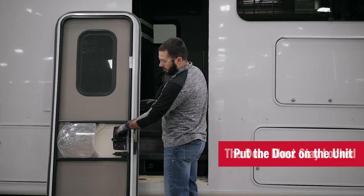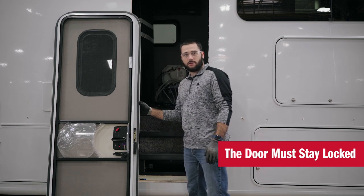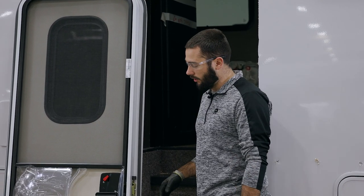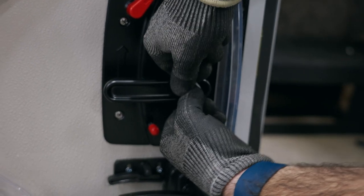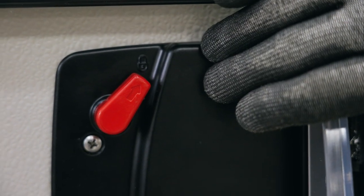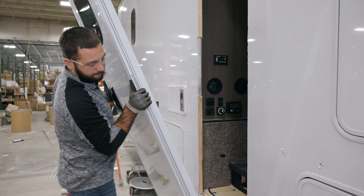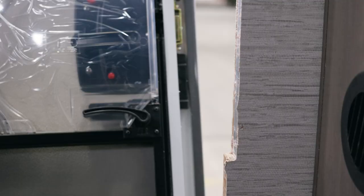We've ensured that the door must stay locked at all times before the door is installed. At this point you can either have someone stand inside the unit to unlock it once the five important screws are screwed in, or you can take the keys off the handle to unlock the door afterwards. It's critical that we keep the deadbolt locked because it keeps everything square and aligned during installation. We're going to take the door, set it in on the sill, and slide the door all the way over to the left to the lock side.